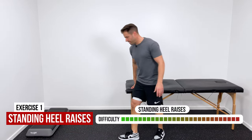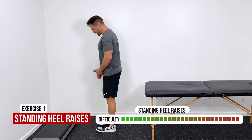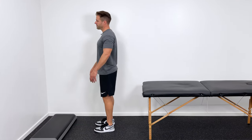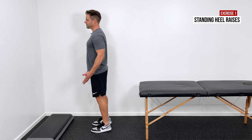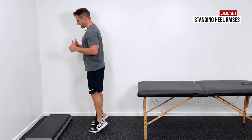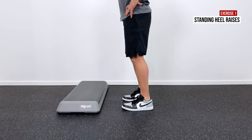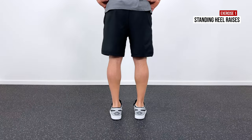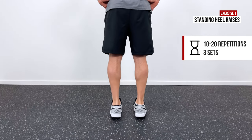Next, we progress into an upright weight-bearing position with heel raises. Stand on a flat surface with feet flat, then both heels come up off the ground and slowly return back down. We're working against gravity but still using two legs to get up. That's the next step in the progression — 10 to 20 reps repeated three times.